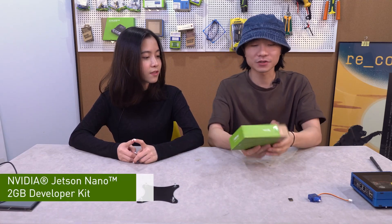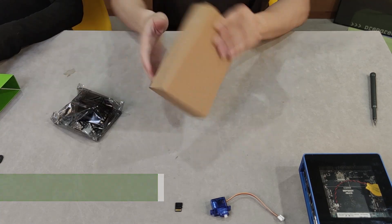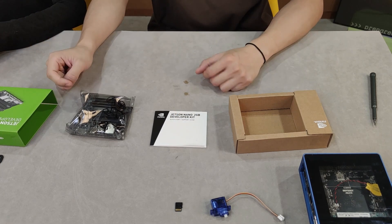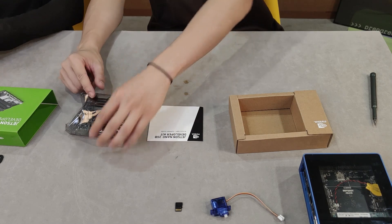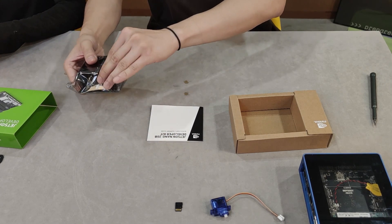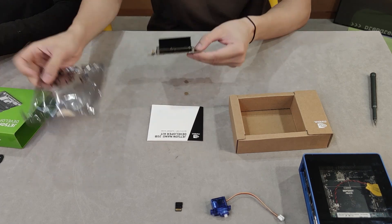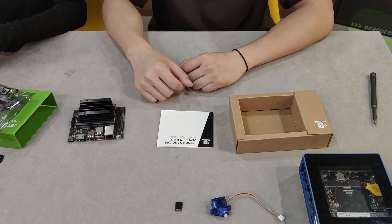Next thing is the Jetson Nano 2GB version. Let's try to open the box. As you can see, the same package — four screws and also the user manual here. The main board. Let's get it out. This is the new Jetson Nano 2GB version.